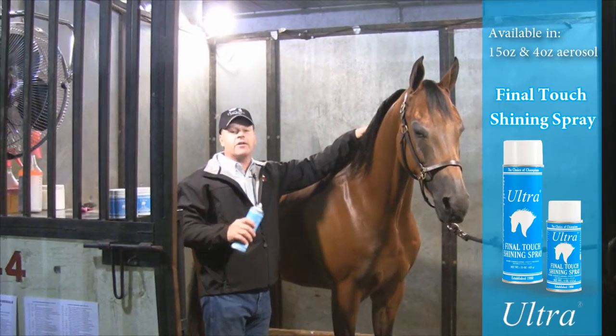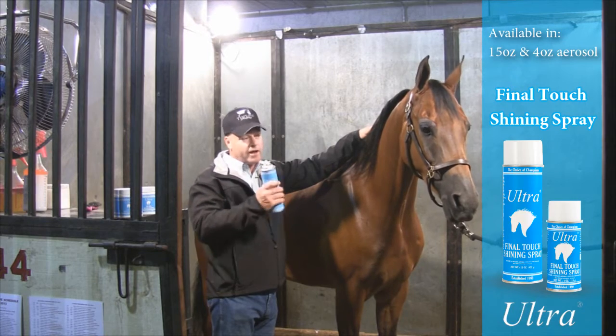I suggest and highly recommend any Ultra product — the highlighters, any of them.